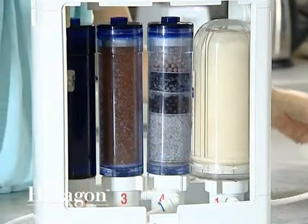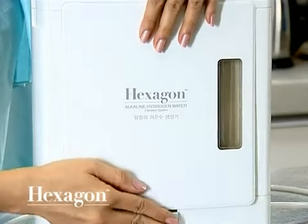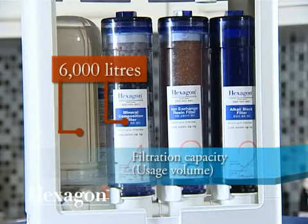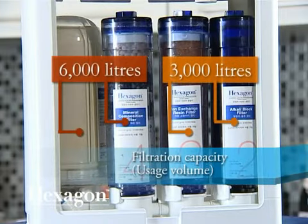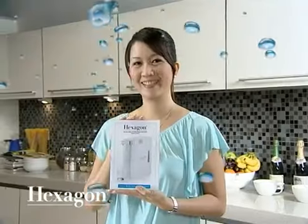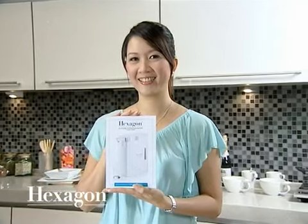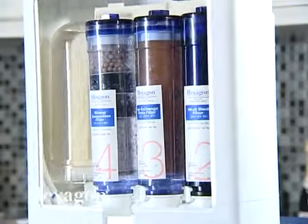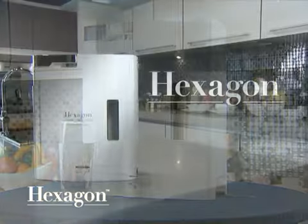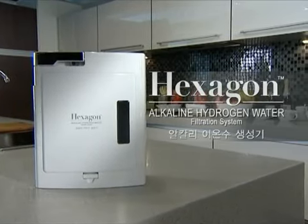Reinsert the front and back panels accordingly. All filters in the unit need to be periodically replaced to ensure that you continue to enjoy optimum water quality. For more information, please refer to the user manual. Hexagon Alkaline Hydrogen Water Filtration System — Easy DIY Installation and Maintenance. Have a great day!